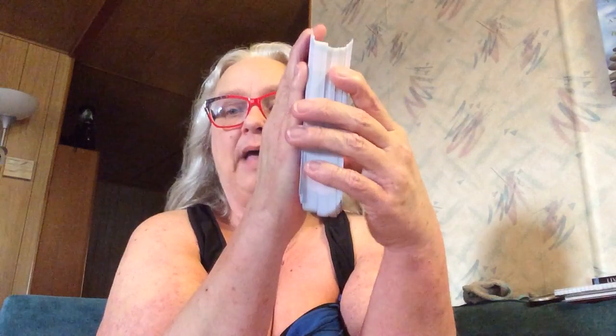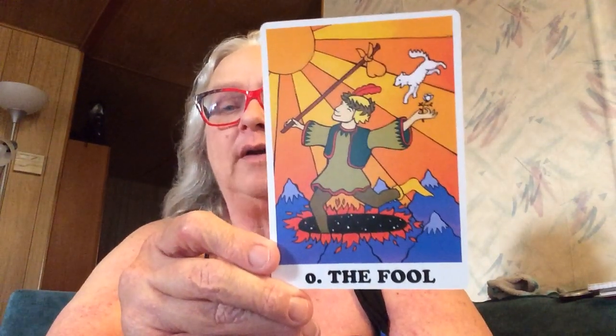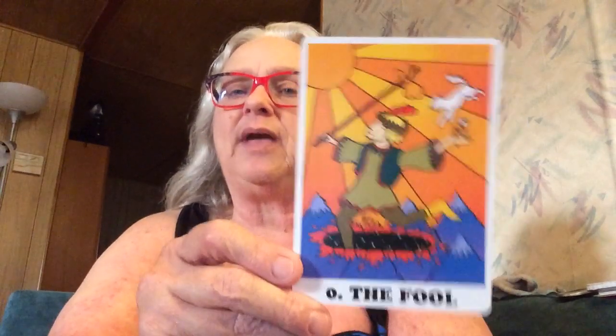These are oracle-sized cards — pretty big, about as big as my hand. Here are the backs, which match the front of the box. The cards feel really great: thick card stock but bendable, and a matte finish which is really nice.